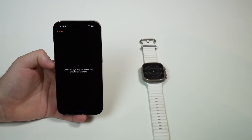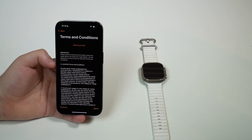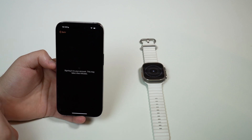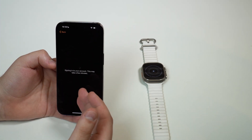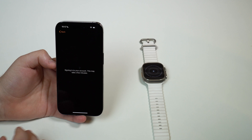Now it's connecting to your Apple Watch — this may take a few moments. It's just pairing right now, then it's activating your Apple Watch. Now we've got terms and conditions — you can agree, of course. Then it's signing into your account. As you can see, this process is all automatic, and the Apple Watch will already be linked with the new iPhone and with the Apple ID of this iPhone as well. It'll all be synced up, all in the same account. Super simple.